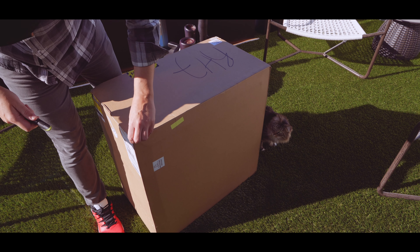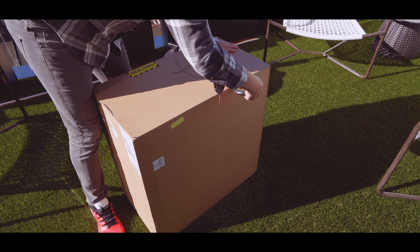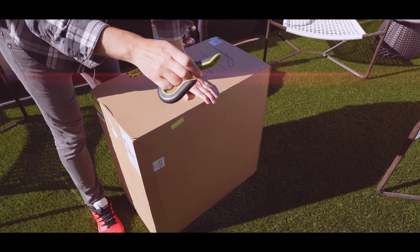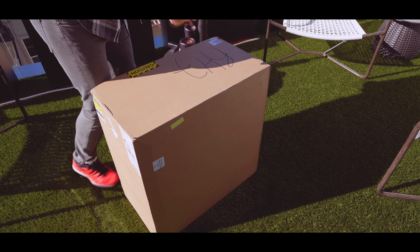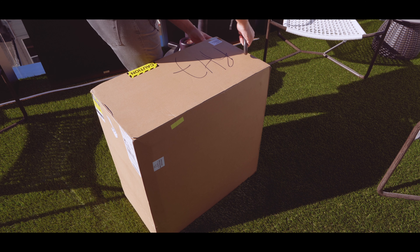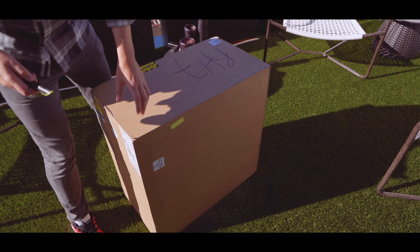I can't even figure out how to actually open this box here initially because it looks like it's so well done. By the way, this is my favorite box opener or box cutter. It's using a ceramic type of plastic and normally works, but it actually doesn't work on this one here. How on earth do you even open this thing? I guess a box cutter is not really working on this one here.